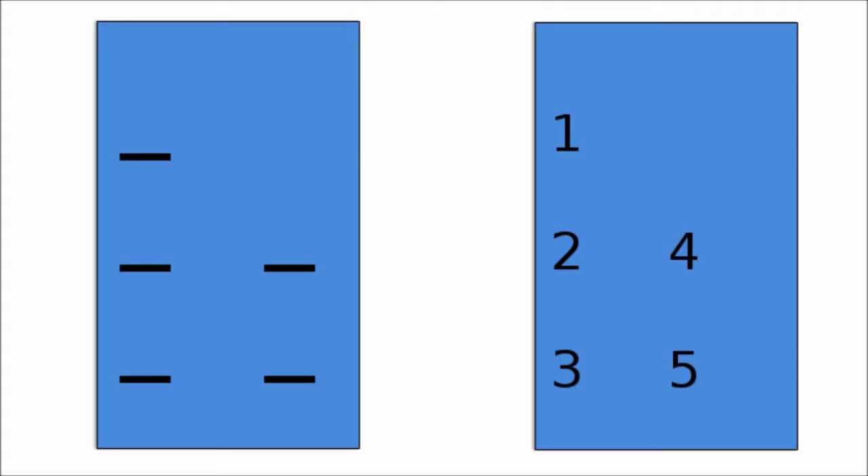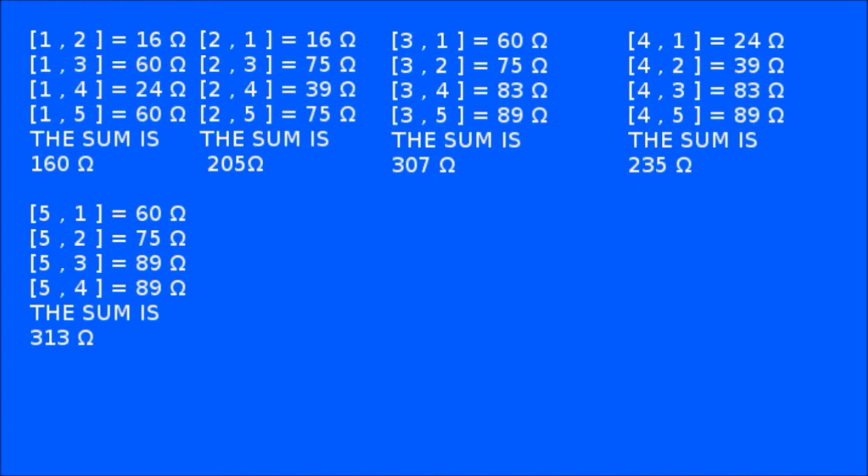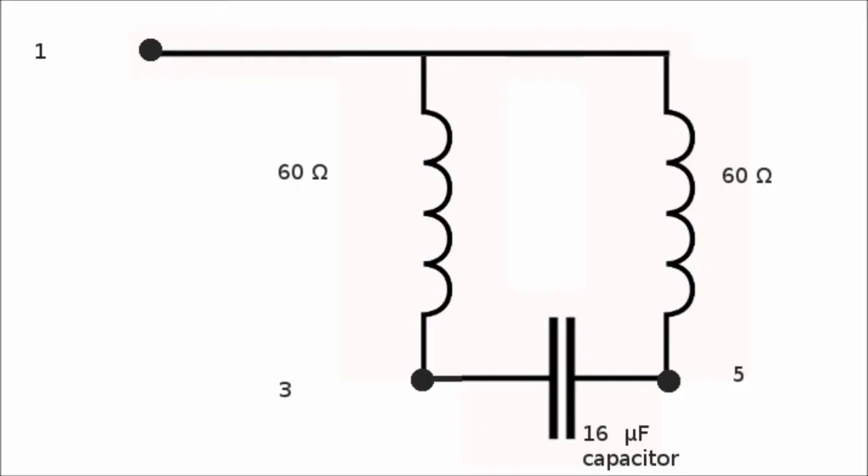Here is the slot of the motor with each pin presented with its number. After that we will make a chart representing the resistance between each pin and the others. We will choose the smallest value because that means the direct connection between the pin and the others.